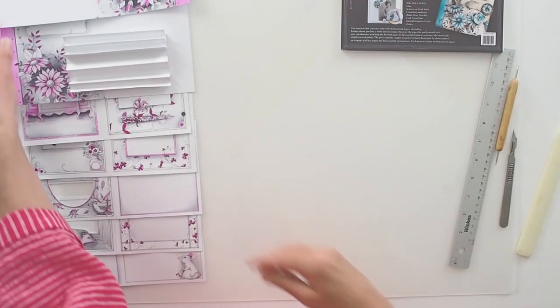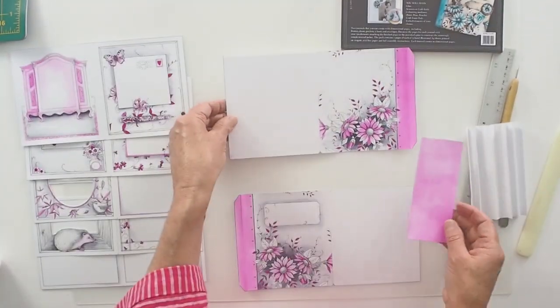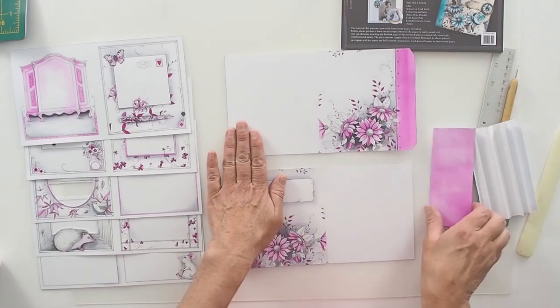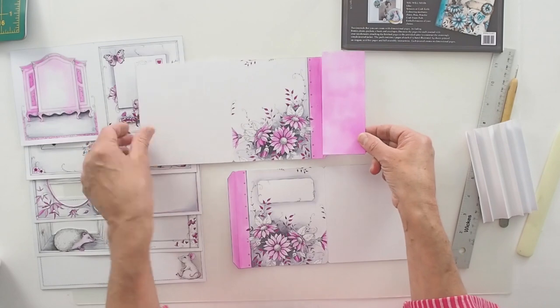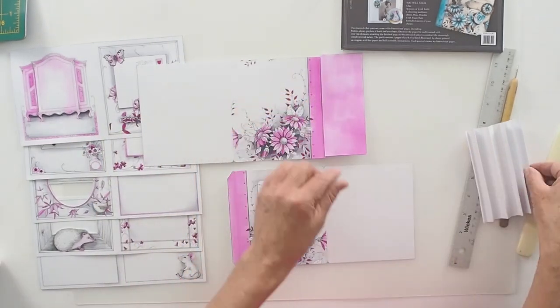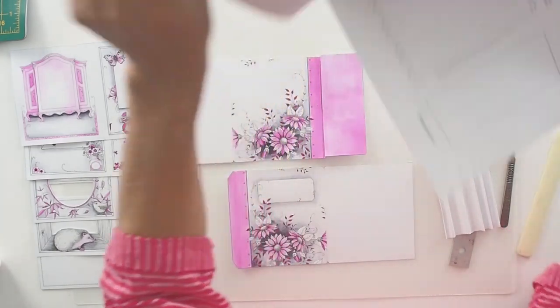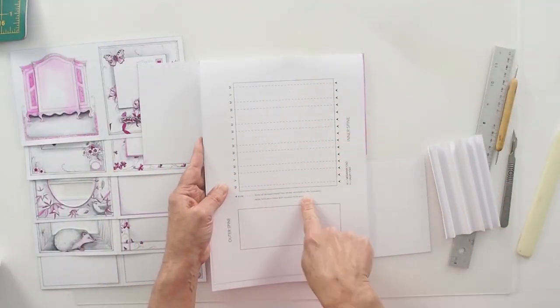We're going to start with the book jacket — I have pre-coloured mine. We've got the book jacket front, the book jacket back, the outer spine, and the inner spine. I'll just show you the illustrated page for the spine because that's what we're going to do first.